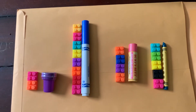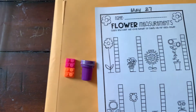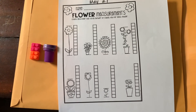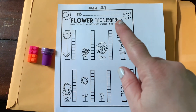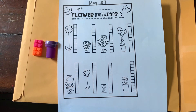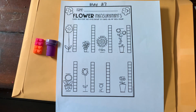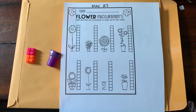In your packet you have a paper like this for flower measurements. You're going to look at the flowers, see how high they go, color in the right number of squares for how tall each one is, then count and write the number. This is May 27th — you can do this today along with your beginning sound sorting paper, or you can save it for tomorrow since tomorrow we're doing an activity measuring ourselves. Either way, do it today or tomorrow and send us a picture. Have fun!